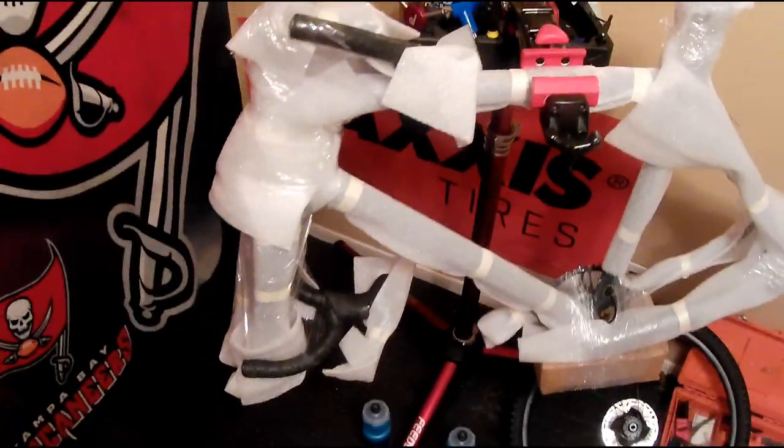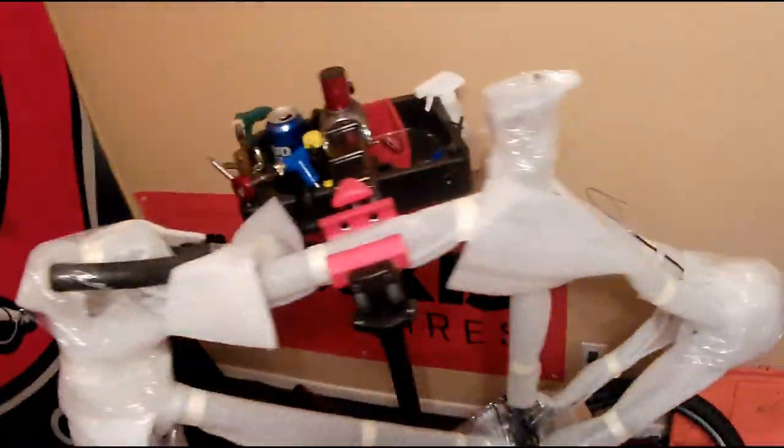Alright, you did not miss much. Unboxing is alright, but unwrapping — that's where it's at. Looks like Christmas in here.